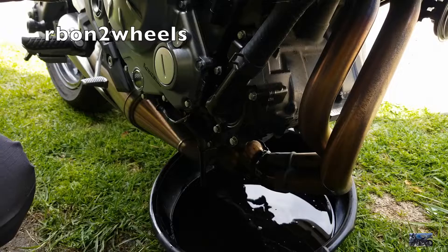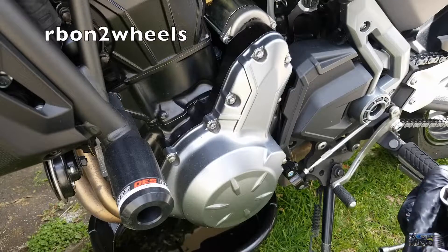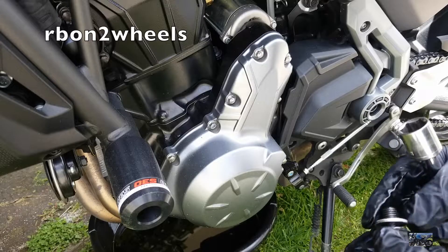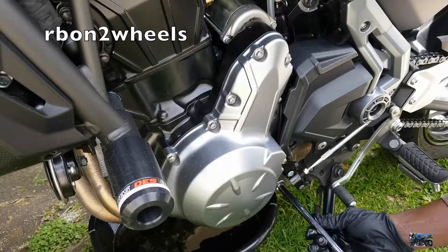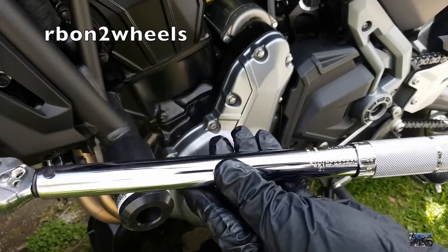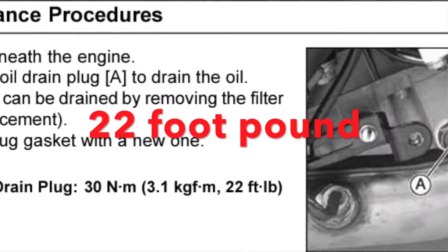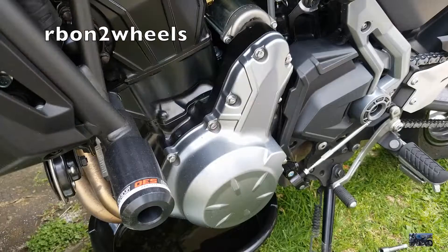As the filter drains, I'm going to go ahead and put back on the drain bolt plug. I'm going to reuse the ring because it's still good. According to manufacturer specs, the torque spec is 22 foot-pounds to torque up this bolt. There you go — that's good to go. That's it for the drain bolt.